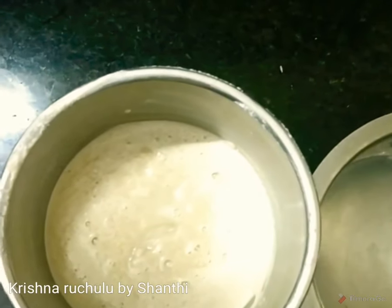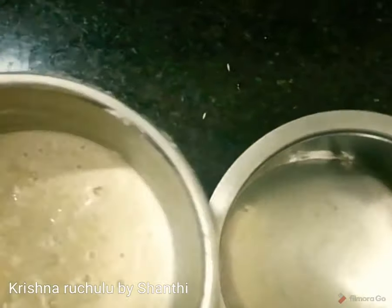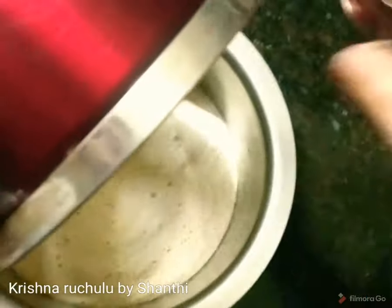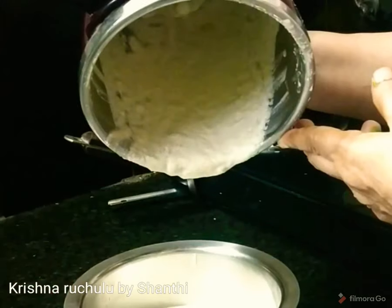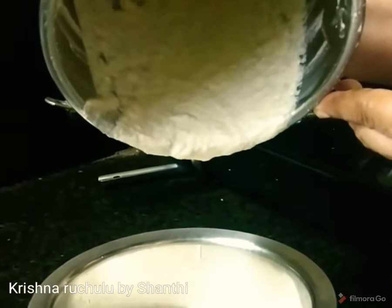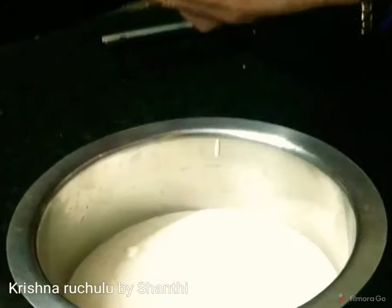I put it in. You put it in. Put it in the paper. It's a little bit. Anybody put it in the paper? Okay.